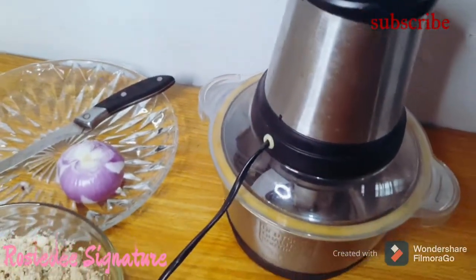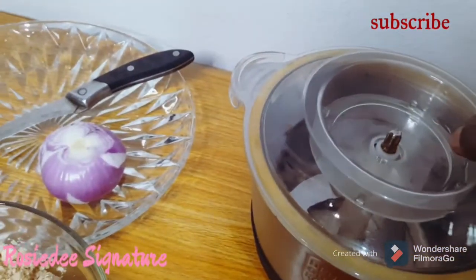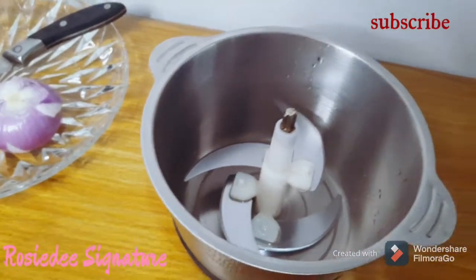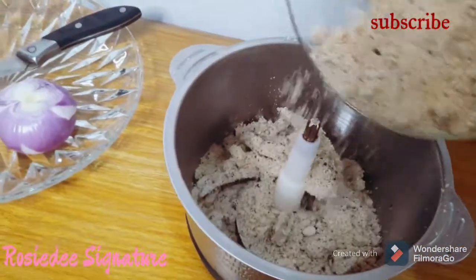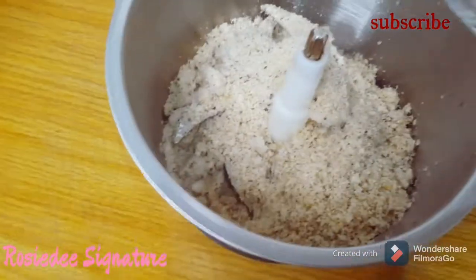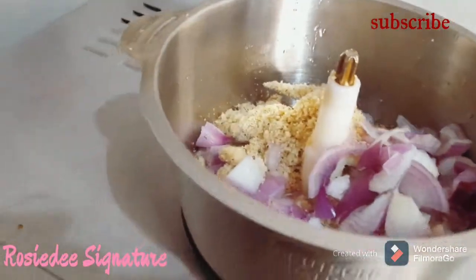One of the reasons this traditional egg oziza or melon soup stands out is the method of preparation. Back then at home, my mother would usually pound the already ground egg oziza with onions in a mortar, but thanks to this multi-functional food processor I no longer have to go through that stress. I'll transfer the ground egg oziza to the food processor, chop my onions and add them, then just blend together for about 15 to 20 seconds and my egg oziza dough is ready.